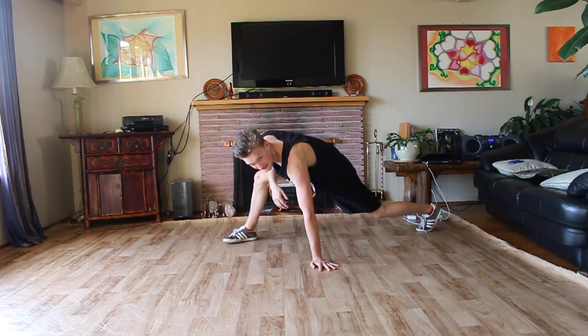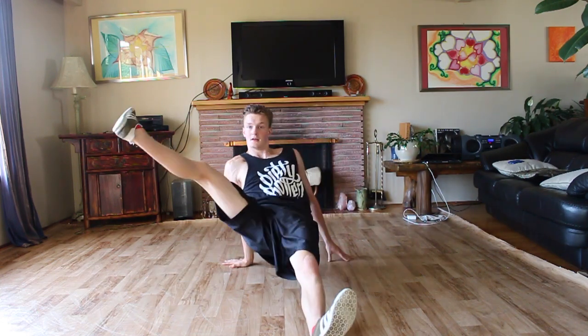Our right leg is going to kick up, and then as our left leg kicks through and our right leg kicks to our ear, our right hand is going to come and plant on the ground. All that together: kick, around, hold.